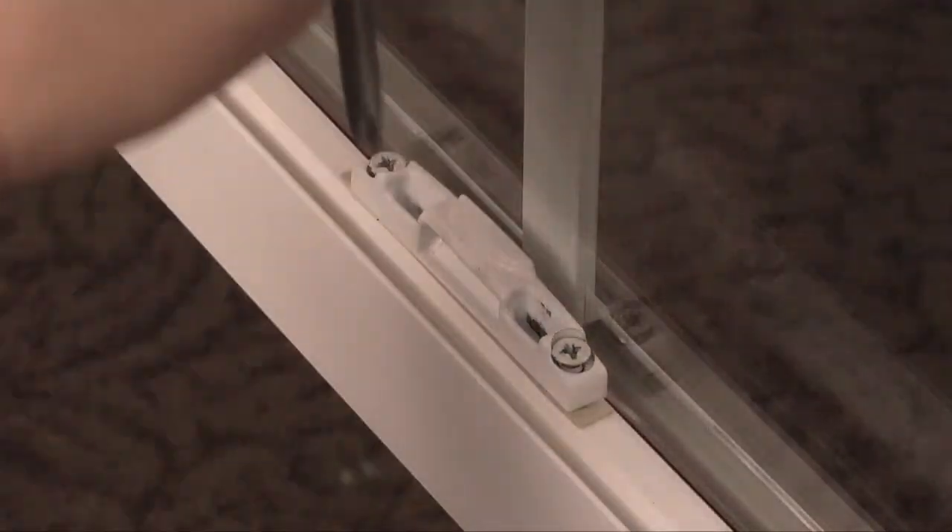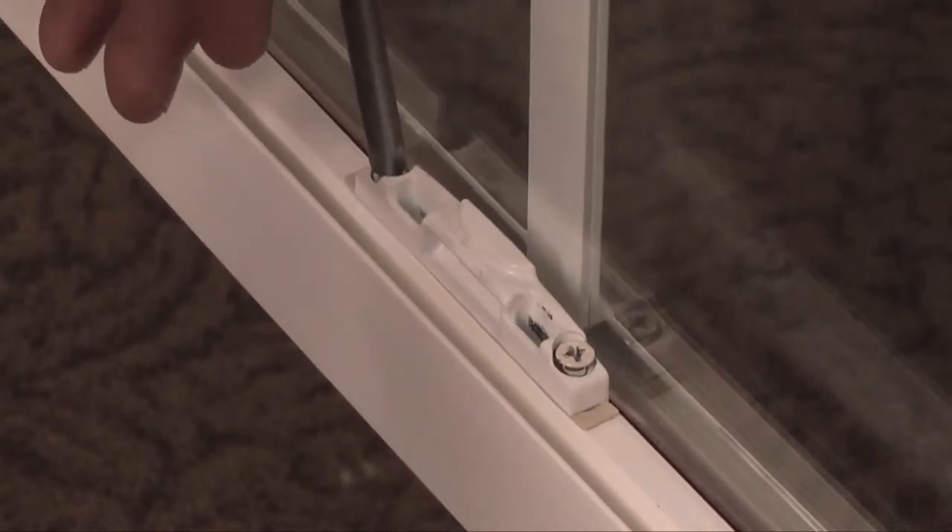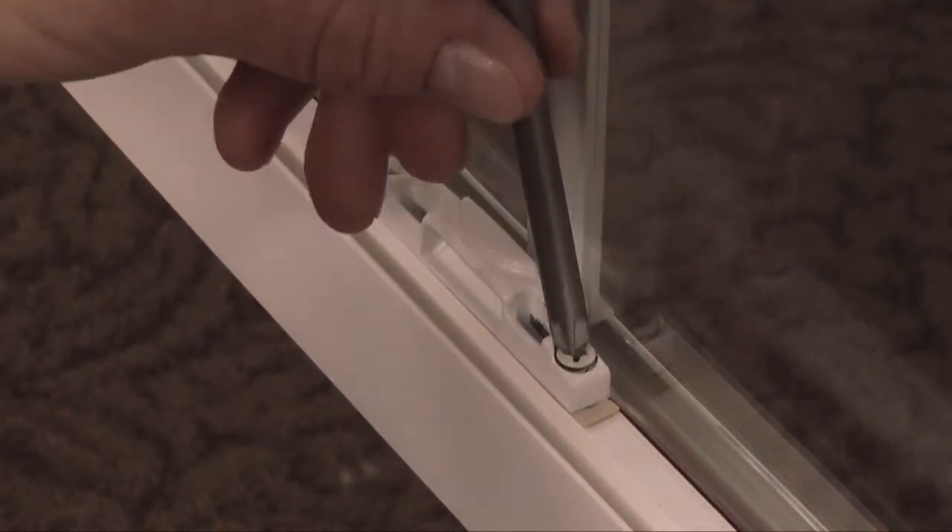Finally, retighten the screws, making sure not to overtighten. Reinstall the sash and close and lock the window to test the new alignment.